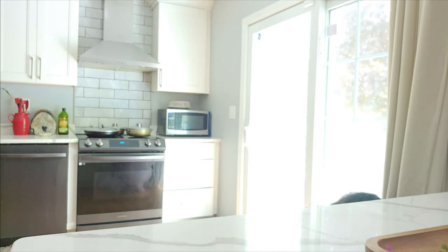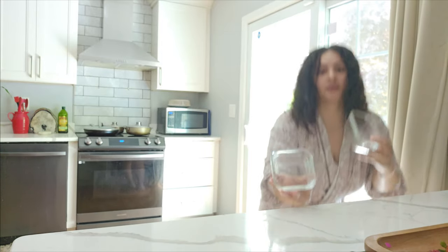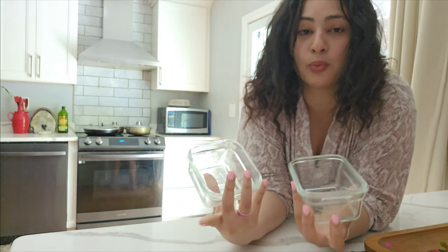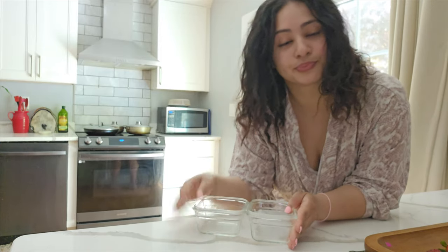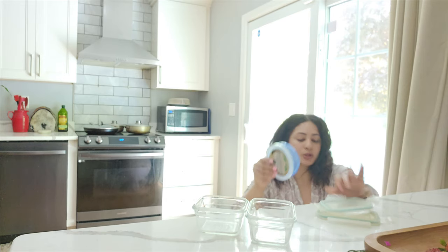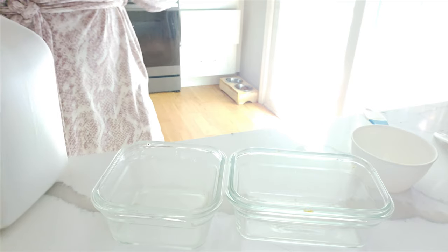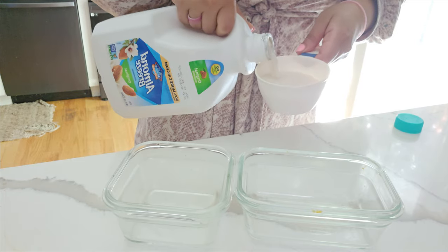Get a container depending on what size you want — you're going to use it to put your ingredients inside. I'm going to make two. Make sure whatever container you use, you have a top for it, because you want to cover it before you put it in the freezer.